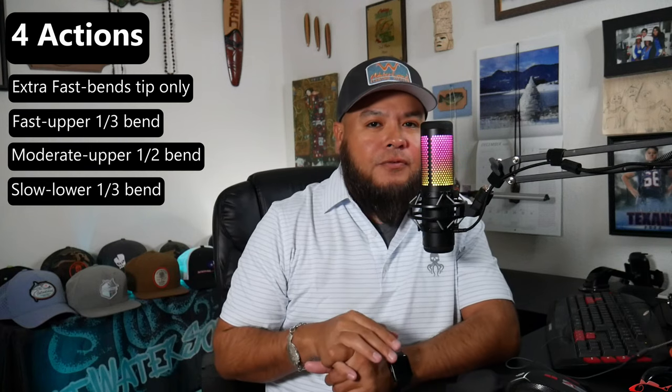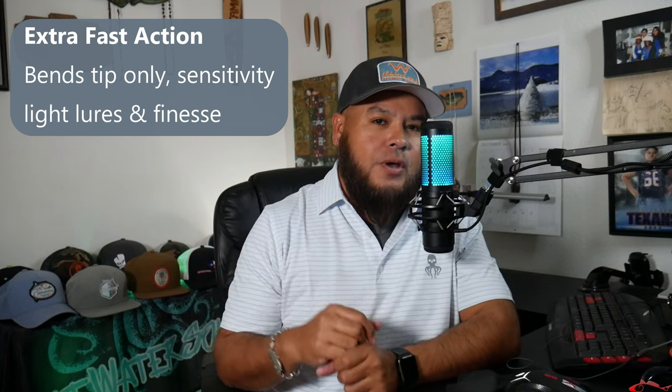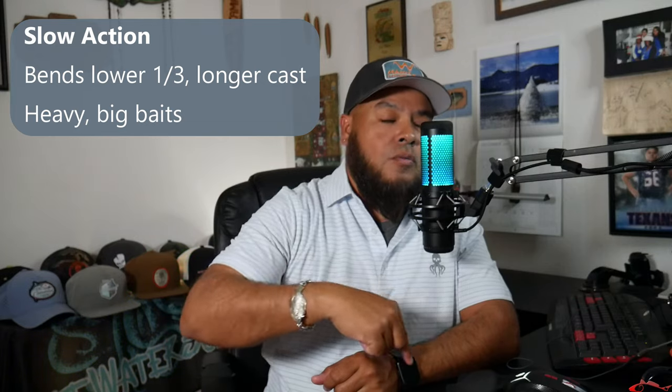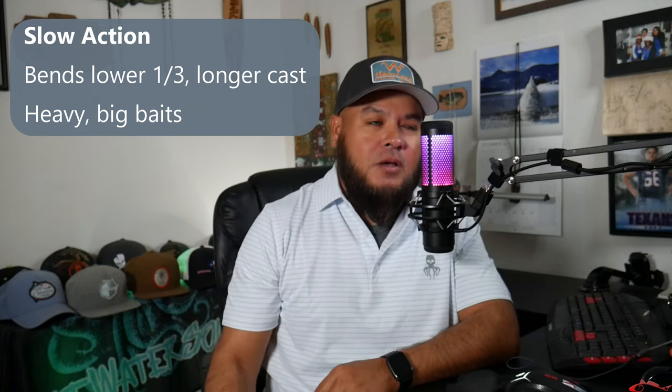Extra fast action is really known for its sensitivity, but it gives up cast ability because of the leverage you have — boom, your lure's gone. A slower rod gives you more leverage, more power, more energy, and a longer cast, but gives up sensitivity. So you have to ask yourself: do I want more sensitivity or more cast ability?